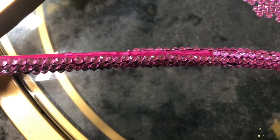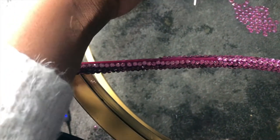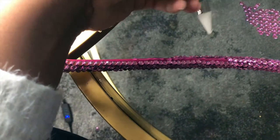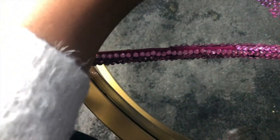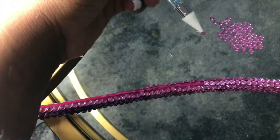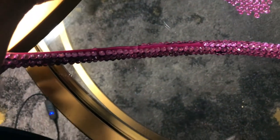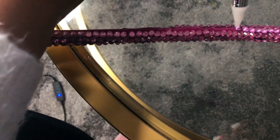Now I'm going to use my pen with the white tip to pick up the gems — and just like that, you see how it sticks so easily. I'm going to place it right where I want it and just do that all the way across.